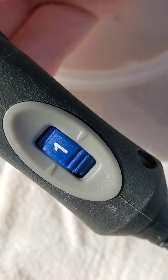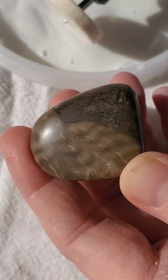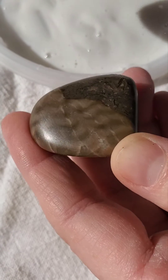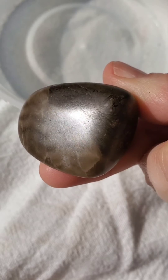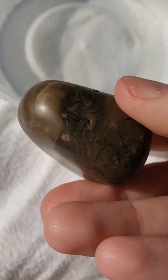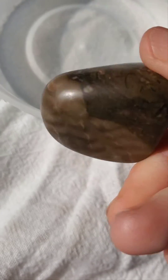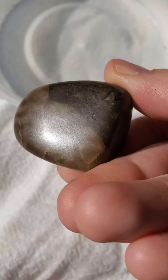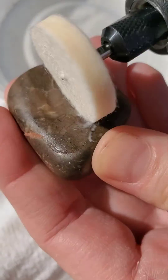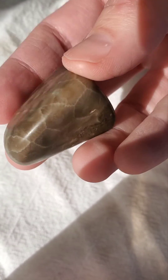I've got my Dremel set to the lowest speed. I'm going to give this a try just on the back part of the rock. It's maybe got just a little bit of a better shine — there's the other side. I think I'm going to go ahead and try the whole rock and we'll just see how it looks. All right, there's the final result.